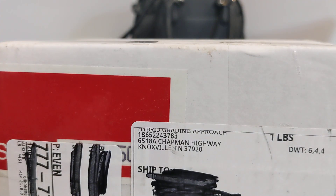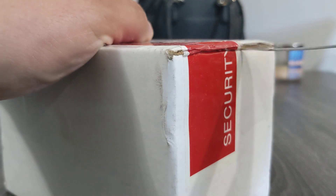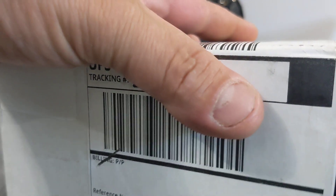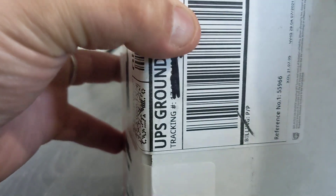We're back. We got our cards from HGA. We're about to see what we got. It's the first time we've done this — first time we have submitted to HGA. We're so new at this, I don't even know how to open the box. Seriously.